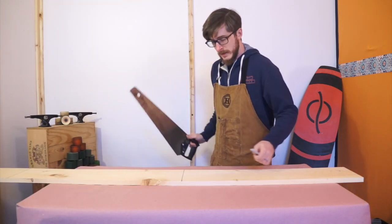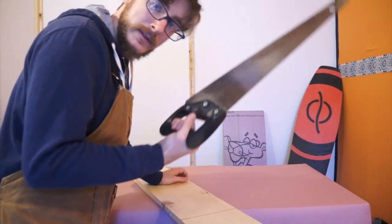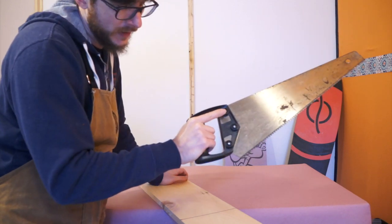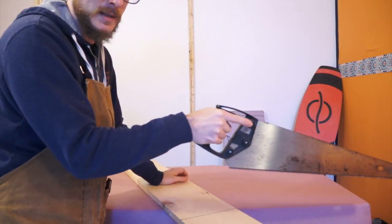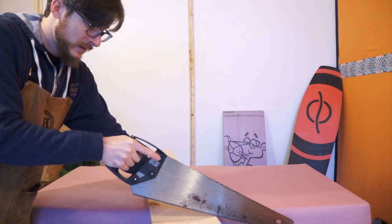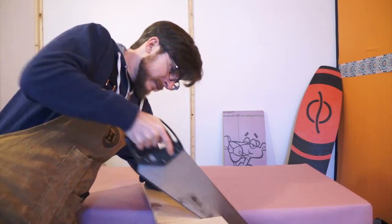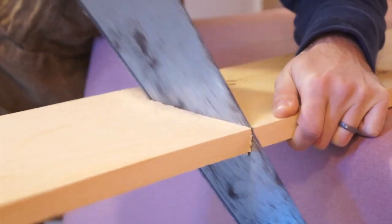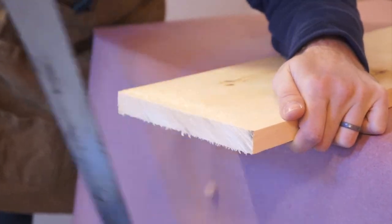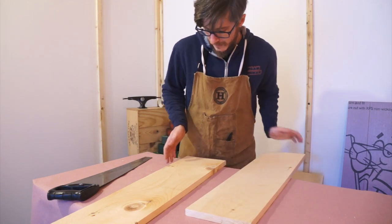First we're going to take our saw and cut our boards. Just a little sawyer's tip: if you grab your saw like a pistol grip and put your finger along the edge of the blade, it'll help you keep that cut nice and straight. Great, so we have our backing boards for our male and female sides of the mold.